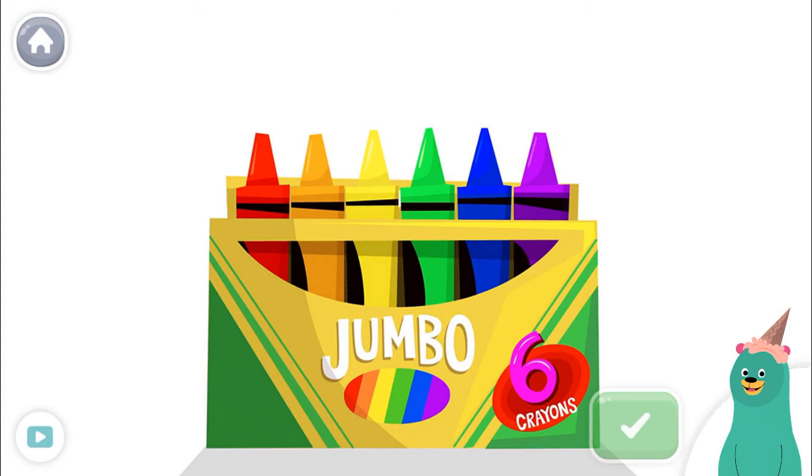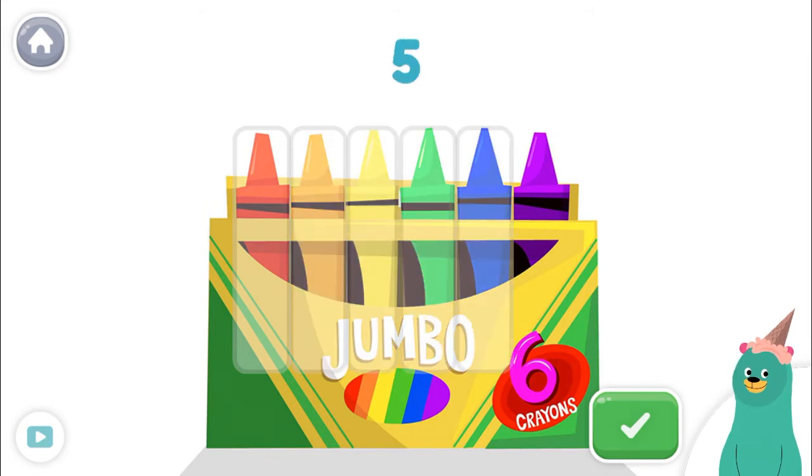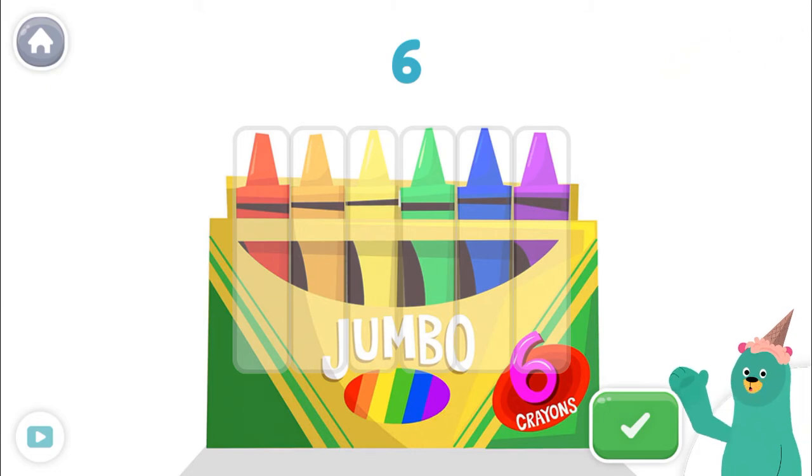Tap and count the crayons. Tap the green button when you're done. One, two, three, four, five, six! Awesome! Let's do some more counting.